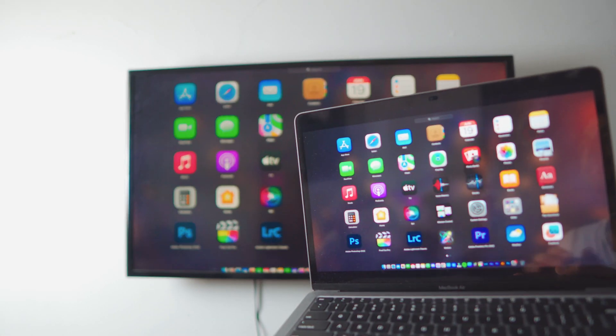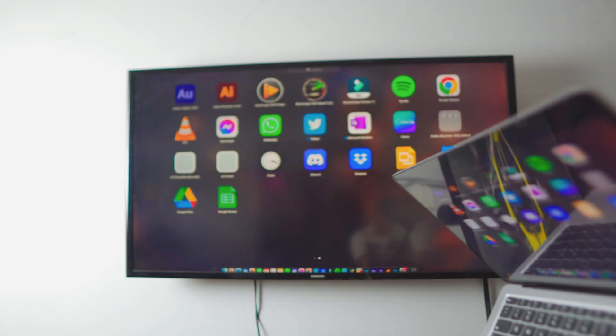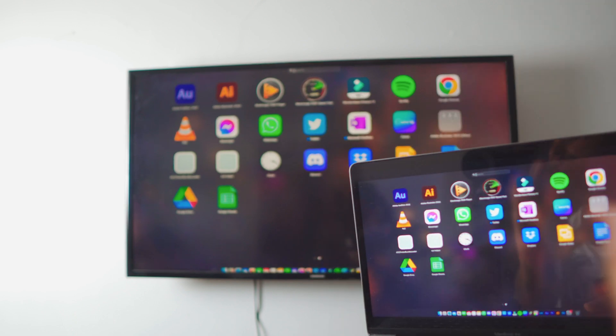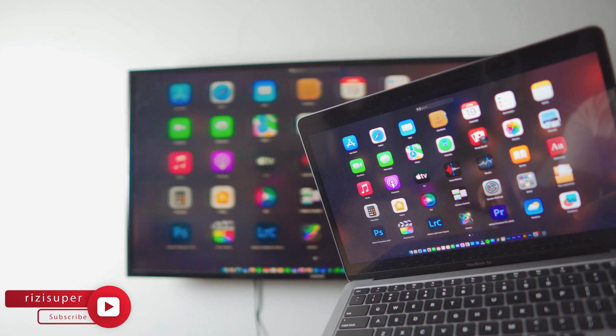Hey, what is up everybody? I'm Ruz and welcome to another awesome video. In this video, I'm going to teach you how you can screen mirror your MacBook — which is really hard to carry at the moment — to your TV completely free. And it's wireless, by the way. There's no wires in it. It's just smooth, it's really smooth.